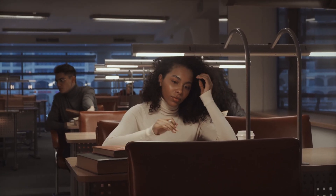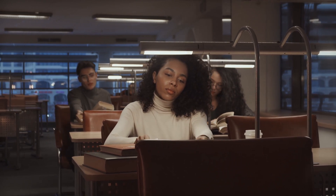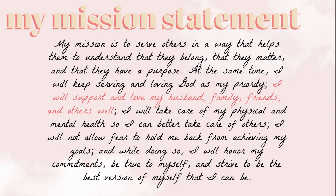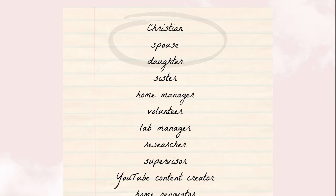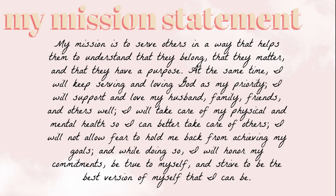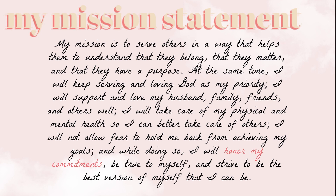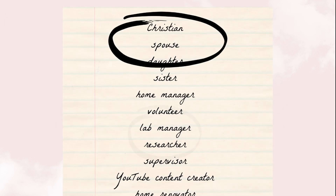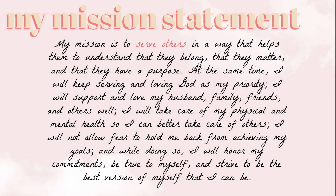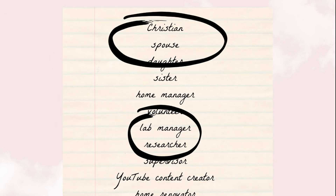Part of my mission statement from the first video is to support and love my husband, family, and friends well. So I circled 'spouse' because I want to improve my relationship with my husband. I can also honor my commitments to my boss and colleagues by working on my roles as lab manager and researcher, so I circled those. I also want to serve others, so in addition to volunteering, I'm trying to provide helpful content through this YouTube channel, so I circled that as well.